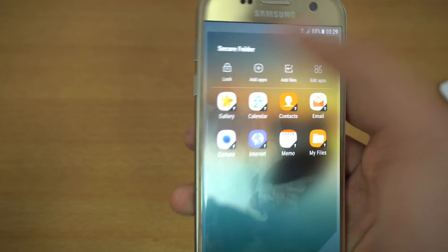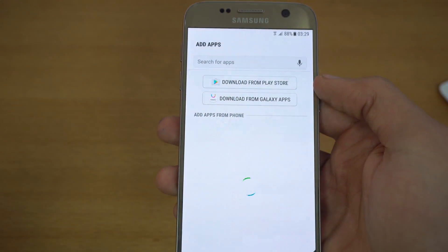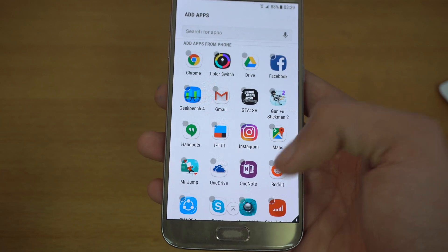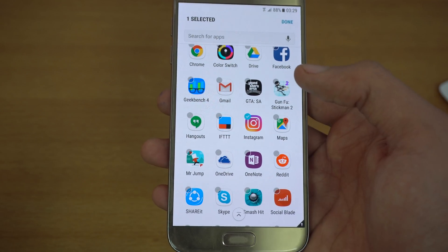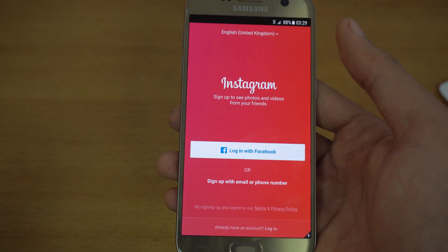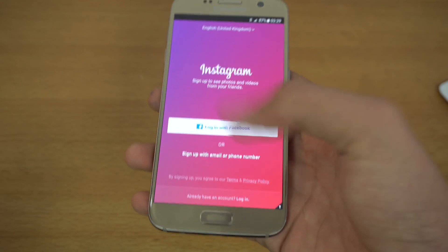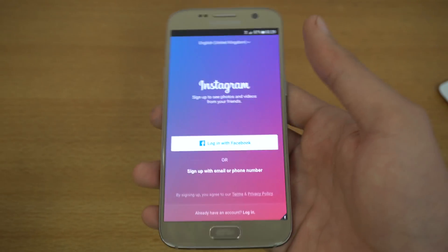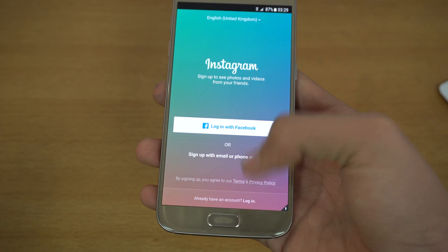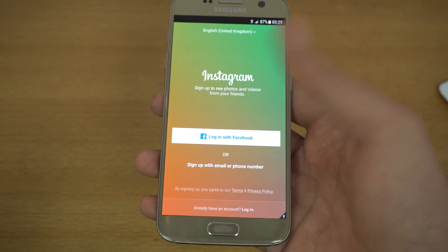You can also add applications using the add application button. You can add pretty much any application — like Instagram, for example. If I add it and launch it, you can see it locks me out. The Instagram in the main app drawer has my ZTechCare account signed in, but here inside Secure Folder it asks me to log in again so I can log into a secret account which no one can access.